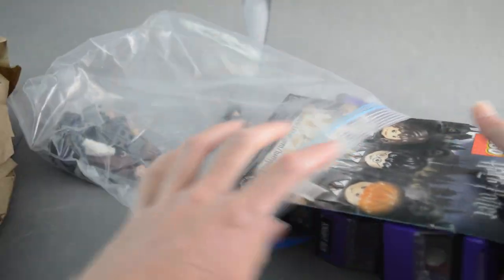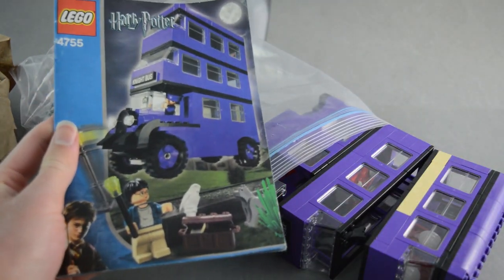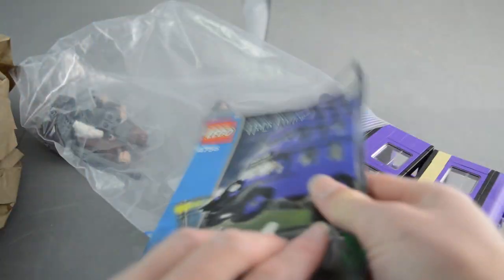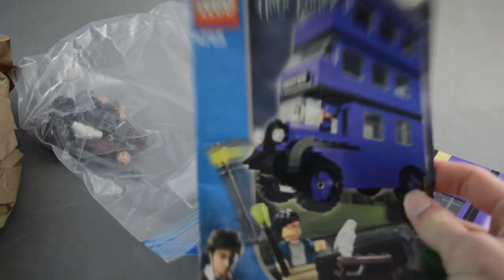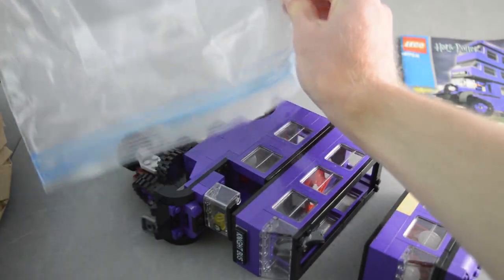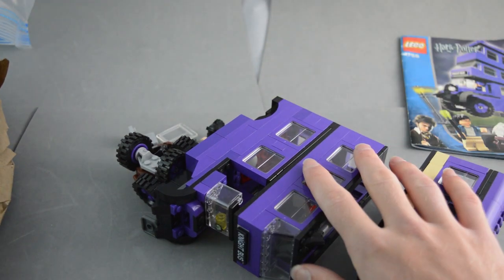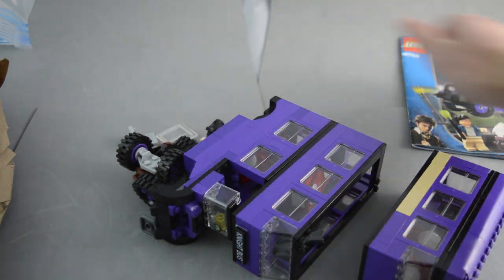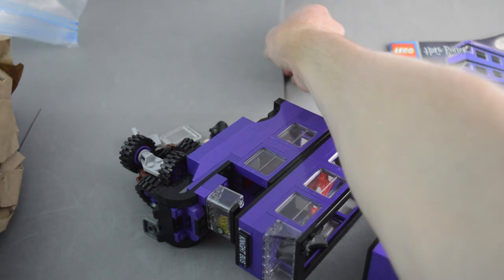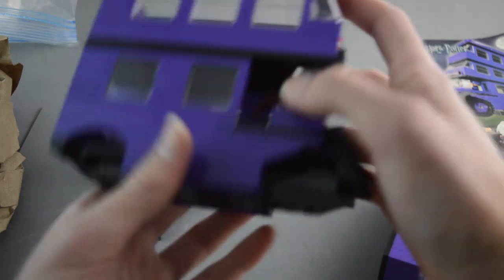This is the original Night Bus — this was the first version that LEGO ever made of this vehicle, and we do have the instructions here, which are really cool. The good news is the actual minifigures to this set are not included in this lot, but I actually already have both of those minifigures, so that's great — I don't need to buy them because I bought them at a swap meet a while back.